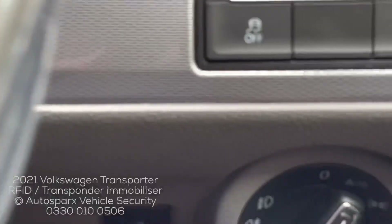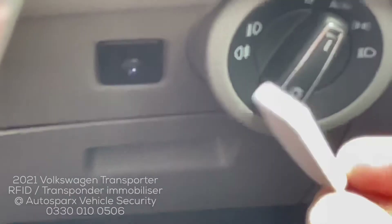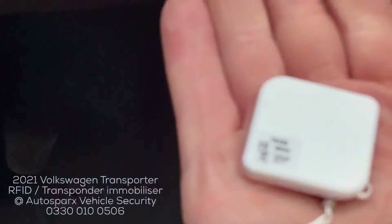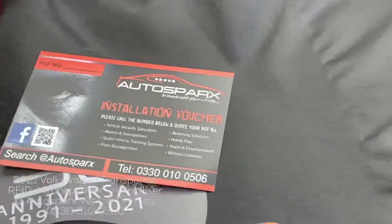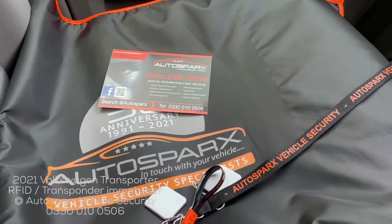Now we turn the ignition off and take the key out — the system won't be armed as long as it can see the tag nearby. It has about a five metre range, so the tag just stays in your pocket or wallet; it's quite small and discreet. Once the vehicle loses sight of that tag, the immobiliser will activate, the LED will start to flash, and the vehicle isn't going anywhere without a tag being presented. So there you go — RFID immobilisation on the 2021 Transporter.